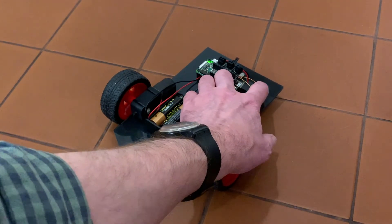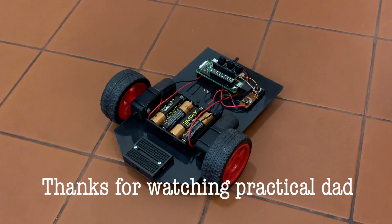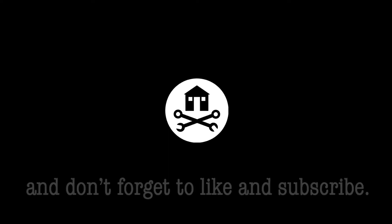If you'd like to see more of our robot project, check out some of the other videos in the playlist, and of course don't forget to like and subscribe for future updates.